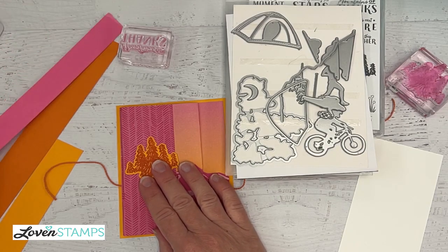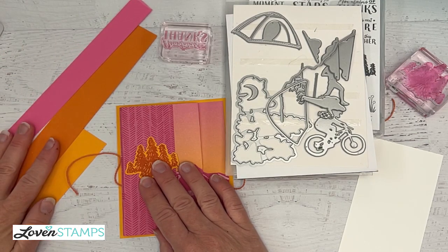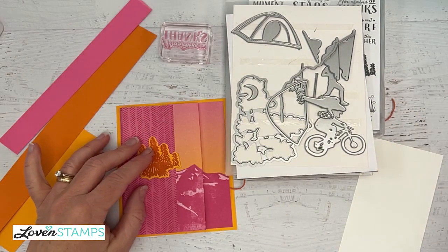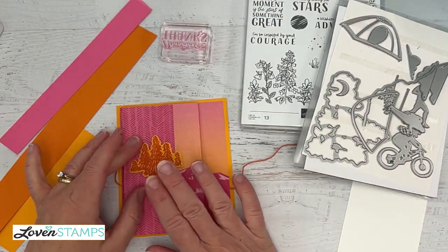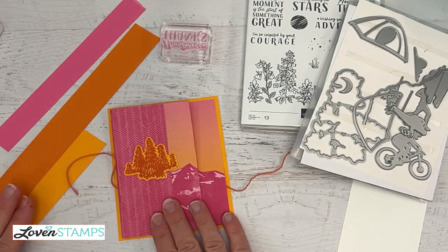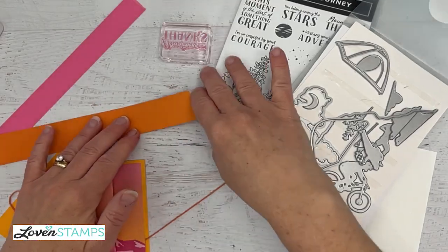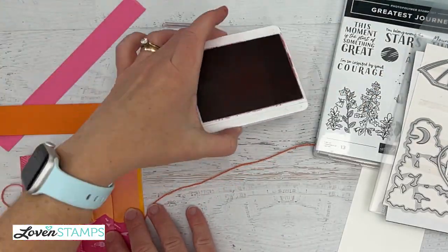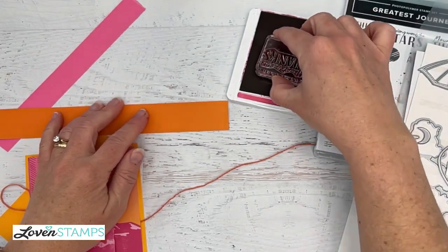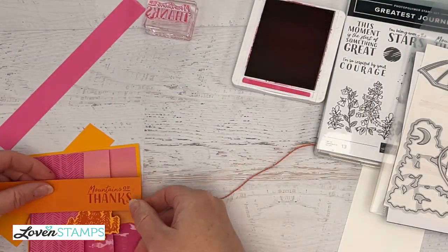I've picked colors that match the paper. This color is Polished Pink, which is an in-color — one of the retiring in-colors — so as always with in-colors, they disappear when the new catalog comes out. Do not wait to order things in those colors because they often go very quickly when people find out they're not going to be available anymore. I also have Pumpkin Pie, which is a good match, and Mango Melody. We're going to work on our 'Mountains of Thanks' greeting next using Melon Mambo.